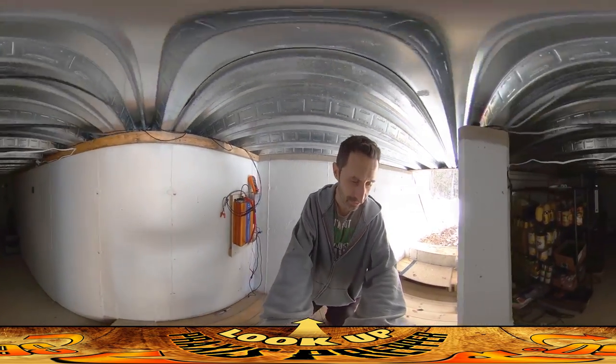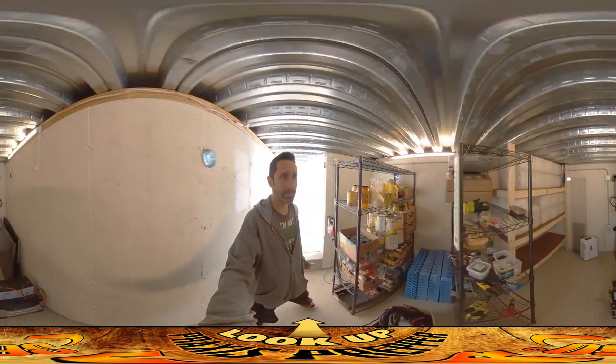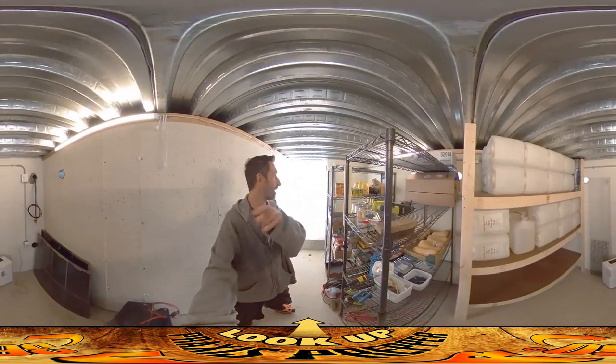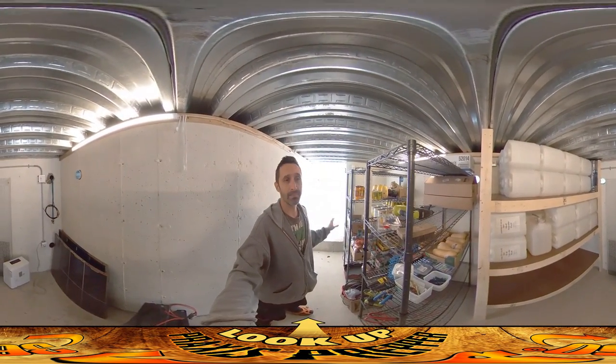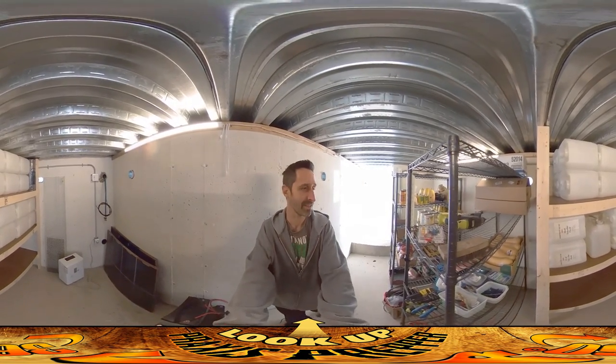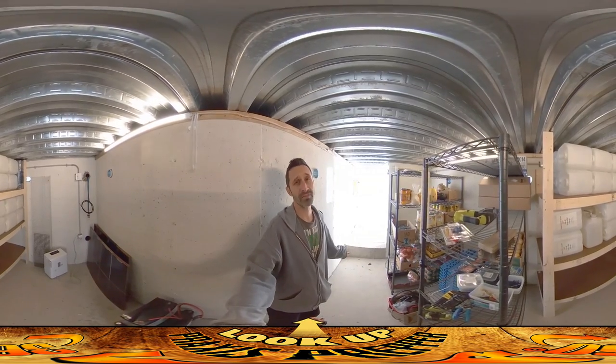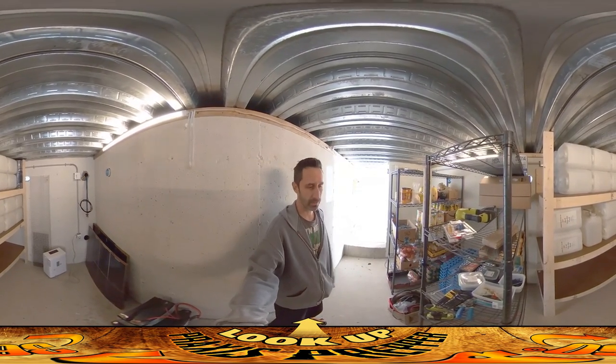We've got the bunks done in here, and we've got the electricity going — we've got electricity coming from the house and electricity here. It was brought up in the comments that it would be a good idea to EMP protect that stuff, and it would. I'm kind of working on that. The system in the house is presently EMP protected; I haven't done this one yet. It's about 300 bucks to protect the system — granted, your life is probably worth that, but I haven't gotten around to it yet.